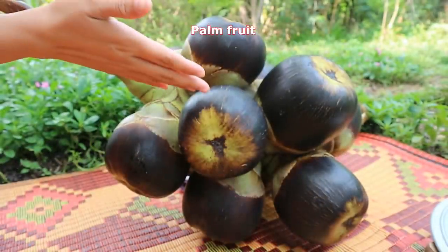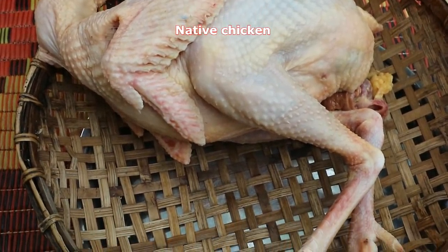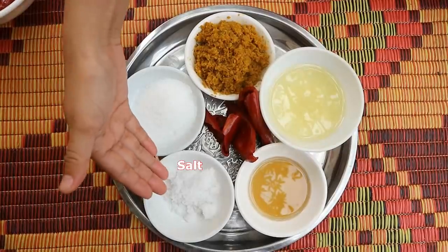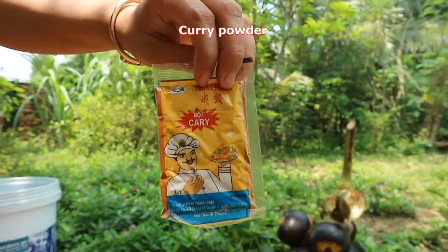Hi guys, my name is Chen's Rock. Today I have a new recipe — chicken curry with palm fruit. Let's see the recipe together. Ingredients: palm fruit, native chicken, pounding grocery, soybean oil, wheat sauce, salt, sugar, dry sweet pepper, coconut grain, and curry powder.